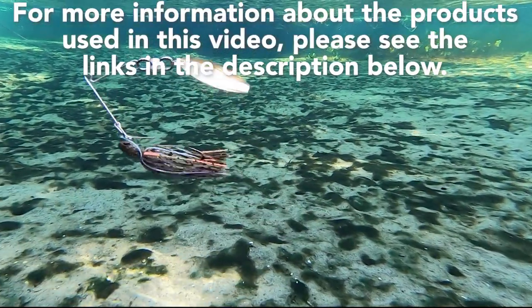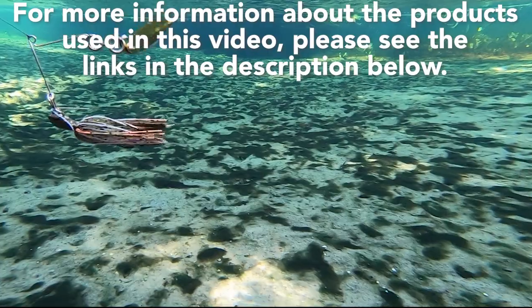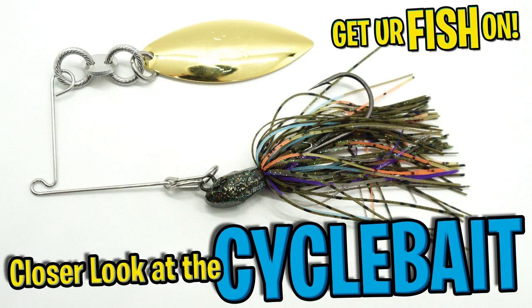For more information about this product or the products used in this video, please see the links in the description below. Thanks for watching our closer look of the 10,000 Fish Cyclebait.